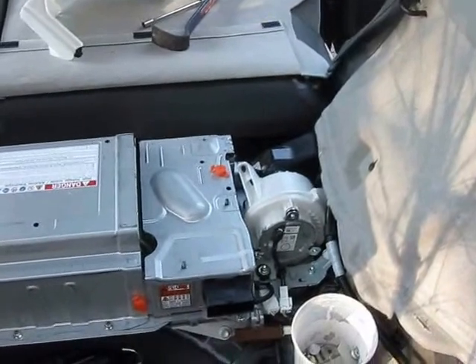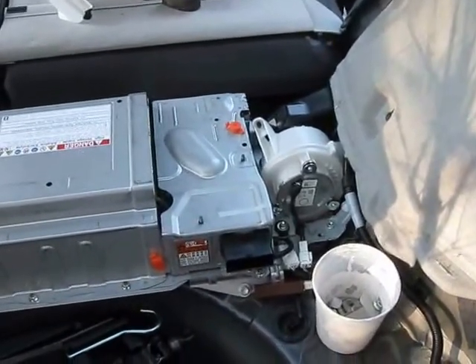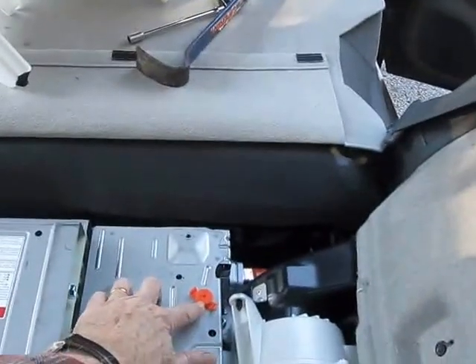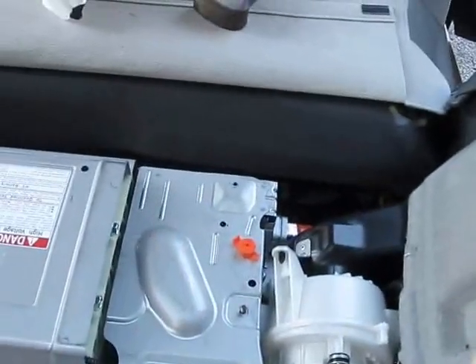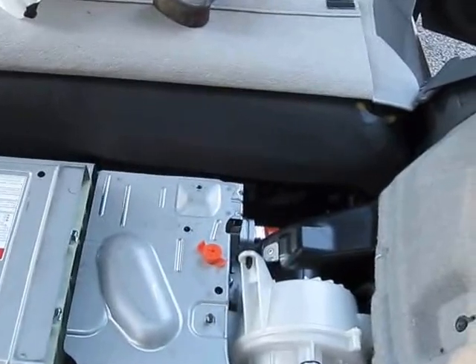I've got the cover nuts out — there's one nut here, one there, and one down the side. There is an orange tab here that it looks like I have to remove before I can take the thing off, so I'm getting ready to investigate that tab.